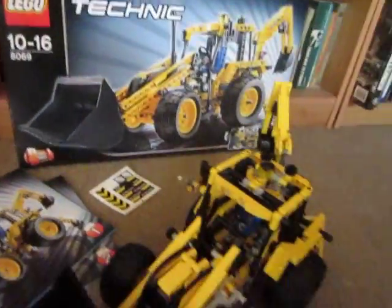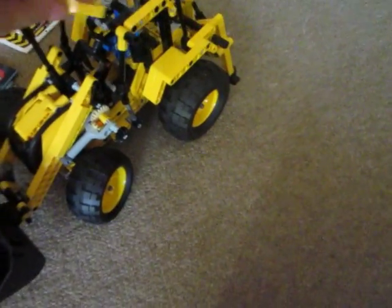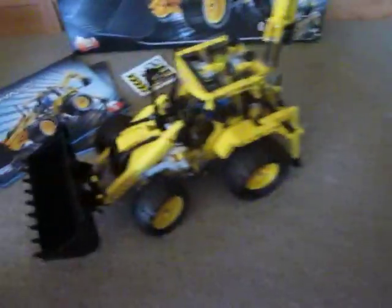Hi guys, I'm doing another review. This time it's on the Lego Technic 8069 Backhoe Loader. It comes with two manuals. I haven't applied the stickers to this set, so they're all the stickers that it comes with on the sticker sheet. And they're the spare parts for the B model. I've just broken the front here — let me just fix that.